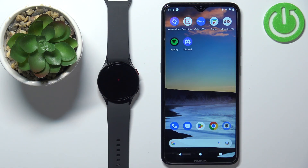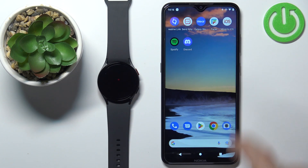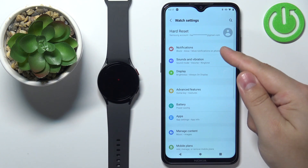Now let's continue with the video. First, let's open the Galaxy Wearable application on the phone that is paired with our watch. Once you open the application, you should see the device page for your watch. On this page, tap on Watch Settings and then tap on Notifications.